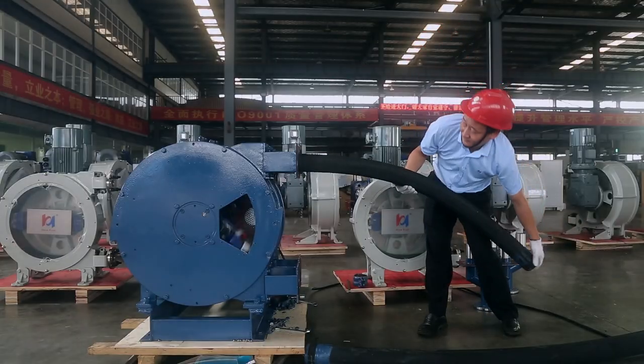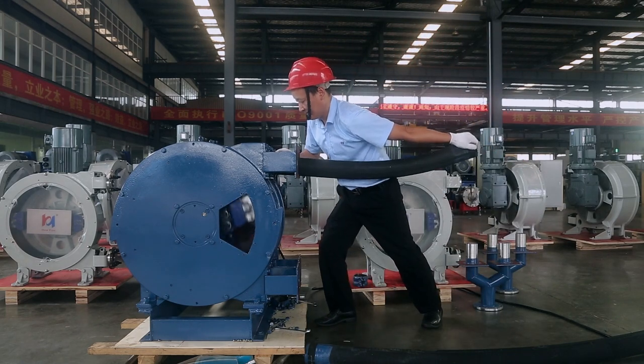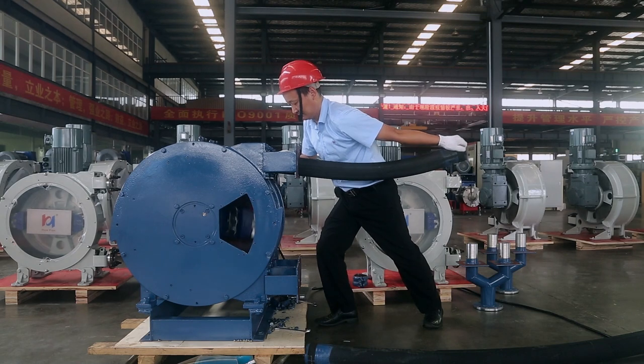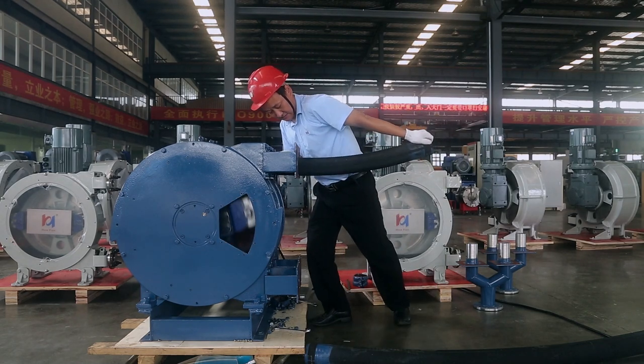Start the pump, aim at the pressure roller gap, and push the hose into the inner pump cavity. During the installation, it is easier and faster to install with the help of the forward and reverse rotation of the pump.